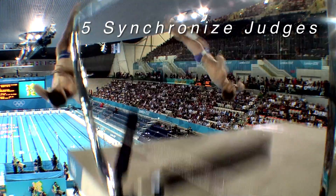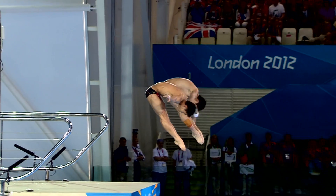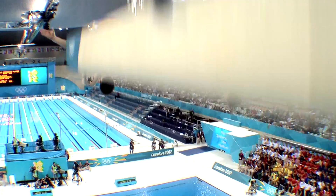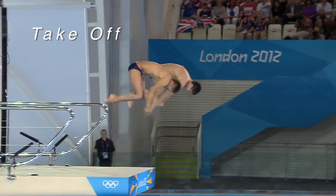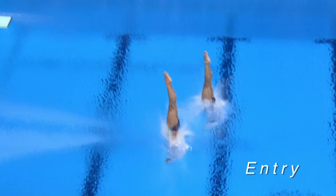In synchronized diving there are nine judges: five for synchronization and four for individual execution. The execution judges just watch the individual dive — they don't need to look for synchronization. The synchro judges look at the whole dive: the takeoff, the twist or spinning in the air, whether you're together, and the entry.